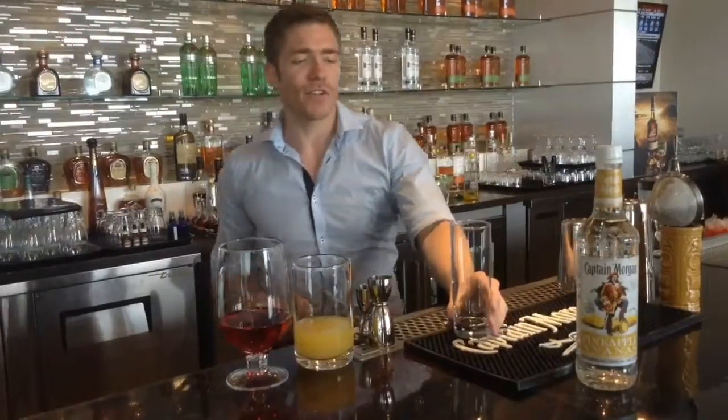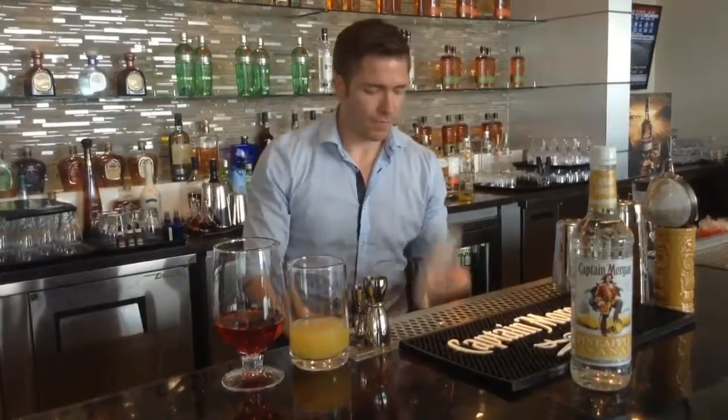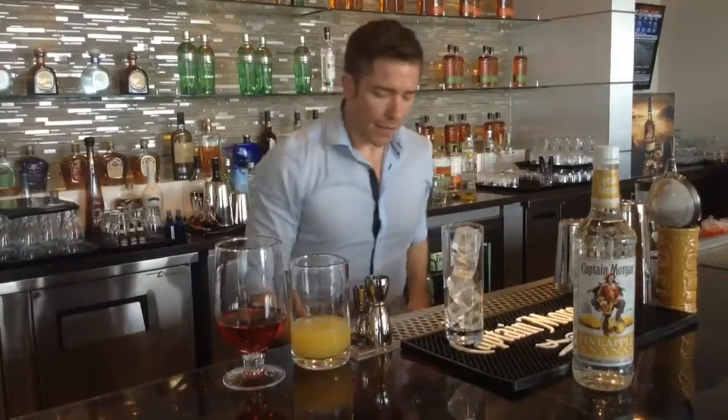So what we're going to do is start off with a Collins glass and fill it with ice. Then what we're going to do is make sure to create the cocktail so it's layered but still the same flavours all the way through.